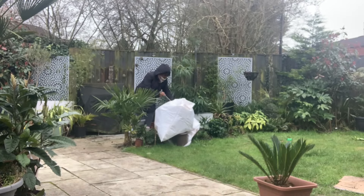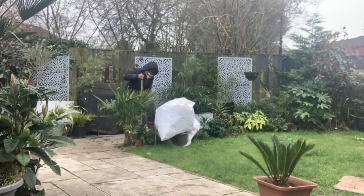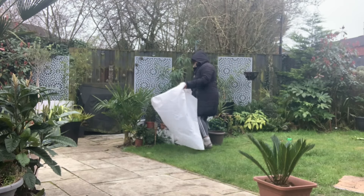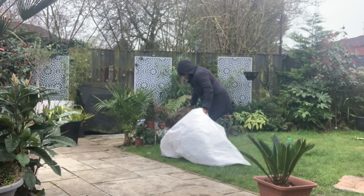Welcome to another video from Trophy Claude. It's been a while but I have been busy. It's been great getting back out into the garden every now and then, checking the plants that are under fleece just to see how they're getting on.